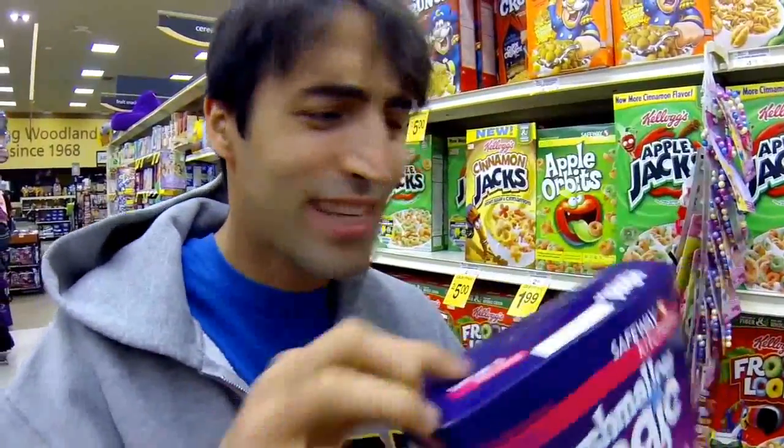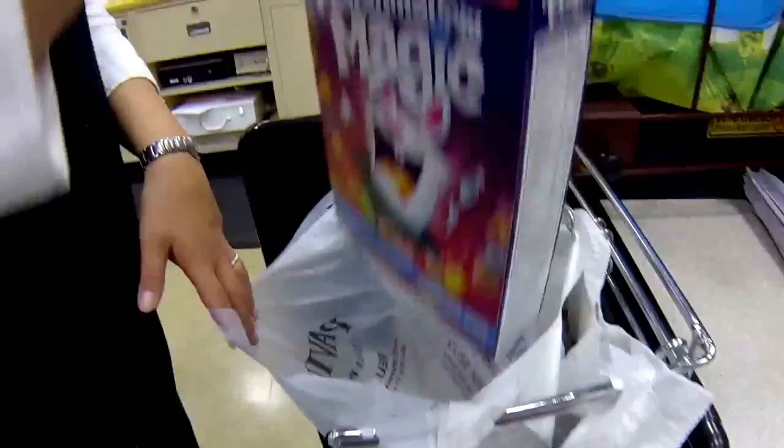If I want what's inside the box, why do I need the box? And inside the box, there's a bag. And then when I buy it, they bag the box with another bag. And then another bag because the bags are so cheap they break.